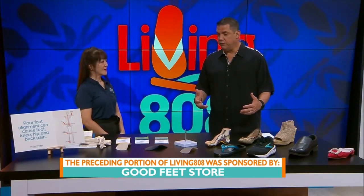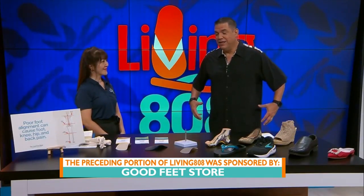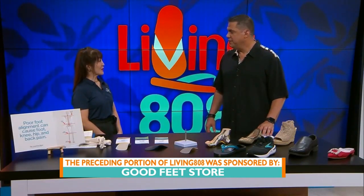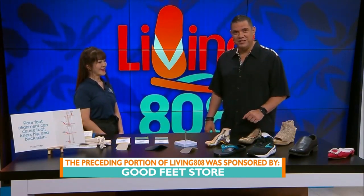Jane, thank you so much for bringing all of this in. I know it's important for a lot of people — I know they sometimes feel the way I do with back pain. So thank you so much. Thank you so much. We're going to have much more on Living to 8 when we continue.